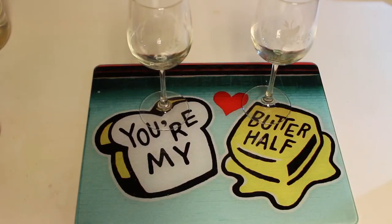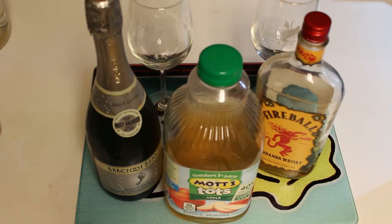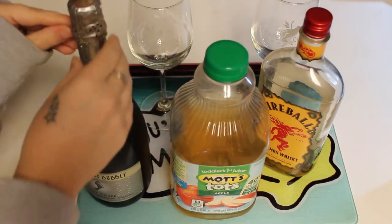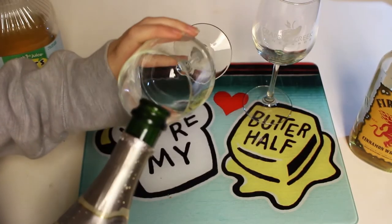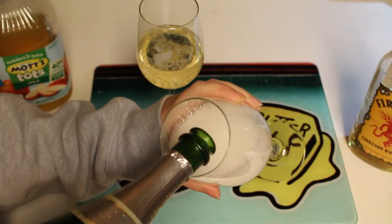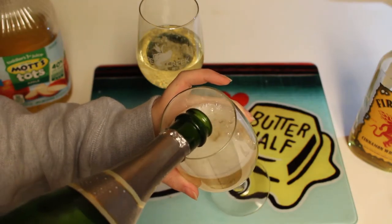Next up is a cinnamon apple cider mimosa. For this you'll need chilled champagne, cinnamon whiskey, and apple cider — which I cannot find for the life of me, so I'm using apple juice. I've never done this before. This recipe doesn't have exact measurements, so I'm just going to pour some in a glass.